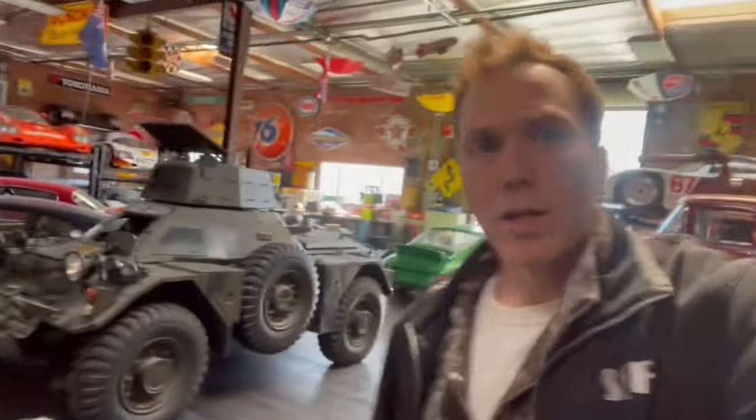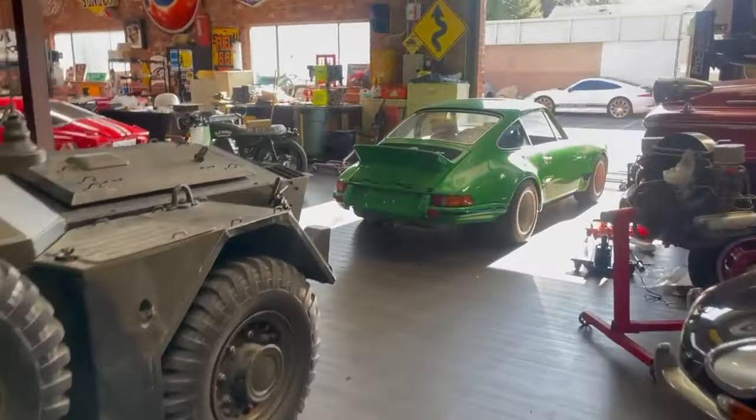Hello everybody, Wayne Dempsey from The Valve Guides. We're going to try something new today — it's Saturday, I'm just hanging out at the shop trying to clean up a few things and get ready for the week coming up. I'm going to spend about two minutes showing you guys what we're working on. I'm going to switch the camera here.